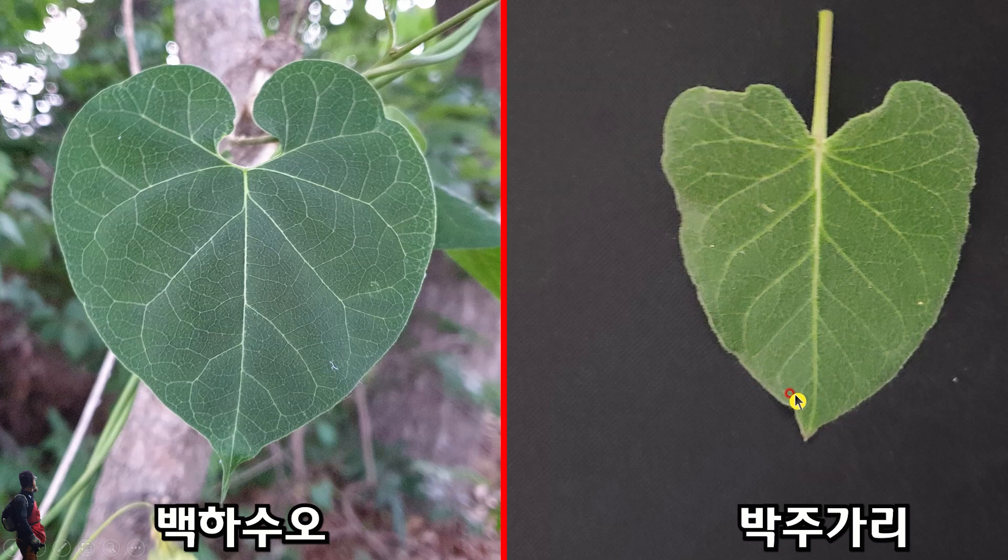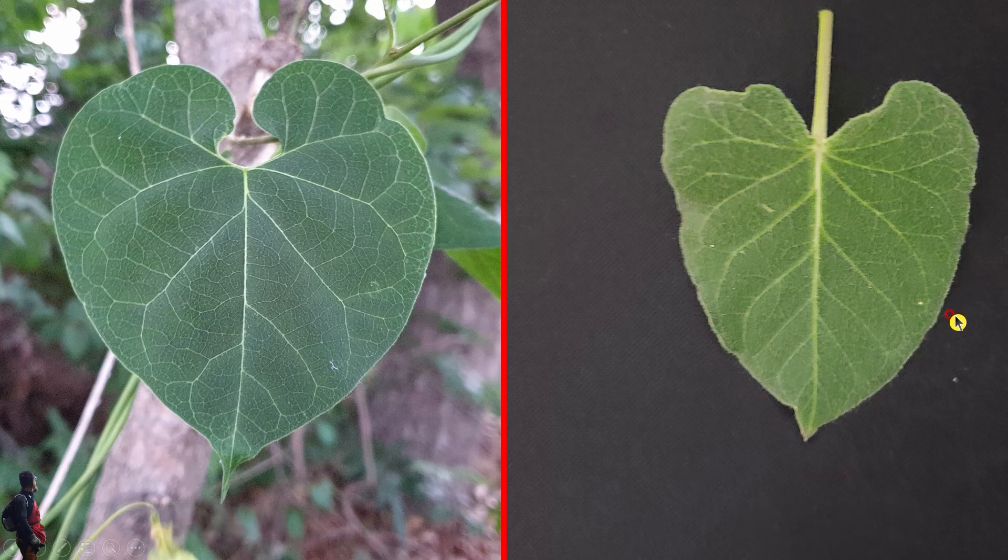그런데 박주가리를 한번 보십시오. 불균형하죠? 그래서 못생겼죠. 잎은 백화수오 잎이 굉장히 예쁩니다. 그리고 이 끝이 뾰족하고, 또 하나의 특징은 이 부분이 항아리처럼 생겼고 오메가 표시처럼 생겼습니다. 그런데 박주가리는 V자 형태로 되어 있습니다. 성장하면 잎이 붙어 이렇게 생길 경우도 있는데, 그때는 잎 가장자리 부분을 보면 금방 판별이 납니다.